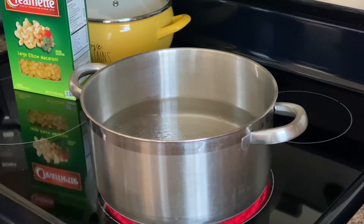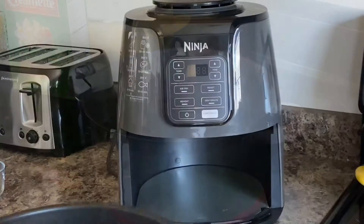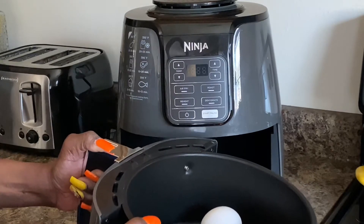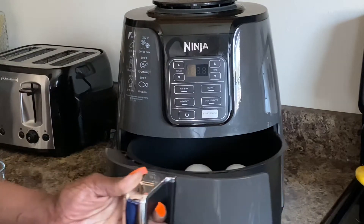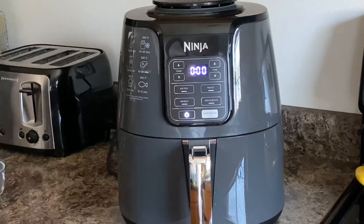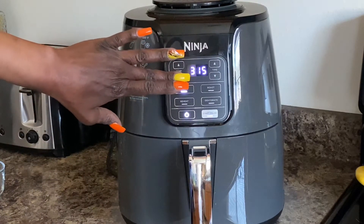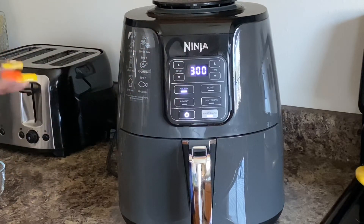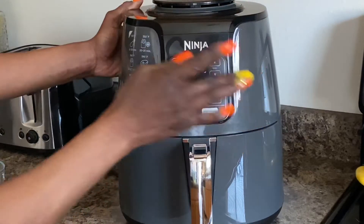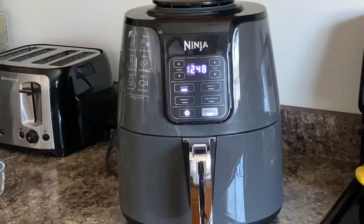While the water is coming to a boil, we're going to put our eggs into our air fryer. I did add some more eggs, so I have six in total. I'm going to place those in there gently so they won't crack. I'm not going to preset it today — the lowest it will go is 300 — so I'm going to set this for 13 minutes.